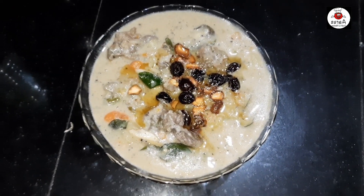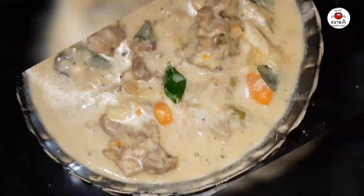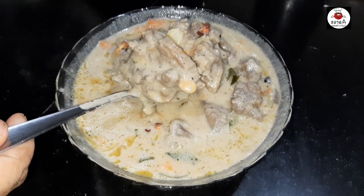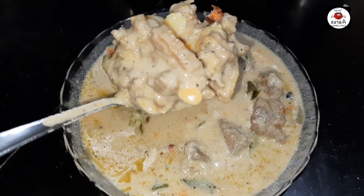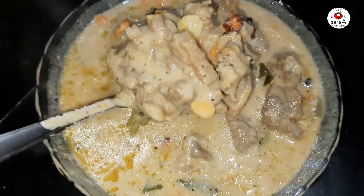This will taste nice. If you've enjoyed it, please hit the subscribe button. Thank you. Thanks for watching. Love you all. Have a great day.